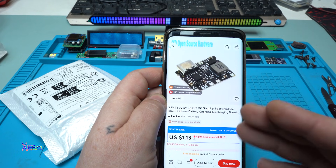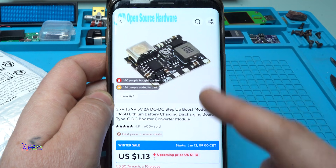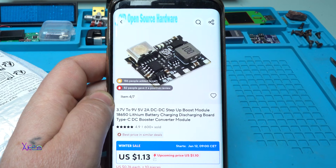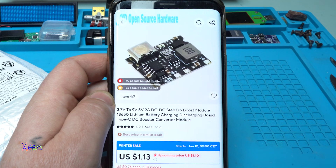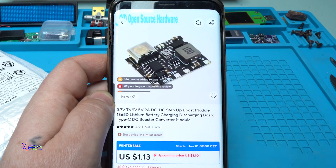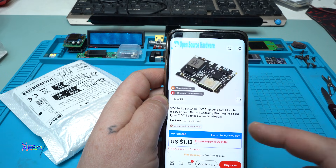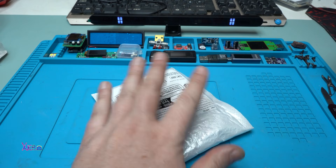Let's see what I found on AliExpress for one dollar today. This module is a tiny one — it's a chip that is a 3.7V to 9V, 5V 2A DC-to-DC step-up boost module and 18650 lithium battery charging/discharging board with Type-C DC booster converter module. All that in this tiny module that costs one dollar — I ordered two of them.